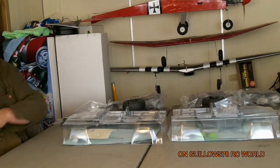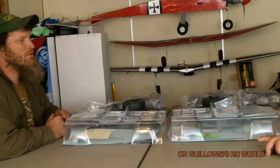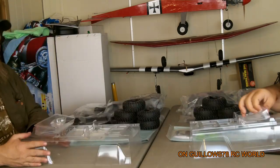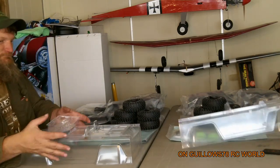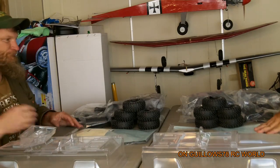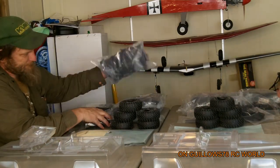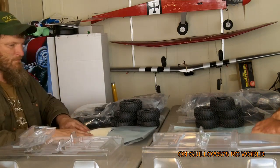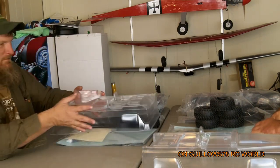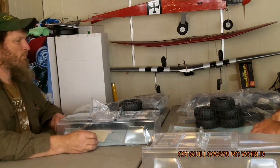See how easy that was. Basically got all the parts laid out — you got your Dingo bodies, your windshield, your light bucket kit, all that good stuff. Your tires, bags of parts — we're not gonna go through it all, there's no sense going through every individual thing. You get a good rough idea of what the part bags look like; they're all lettered and numbered.